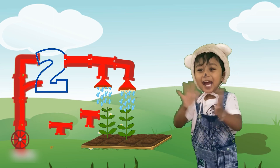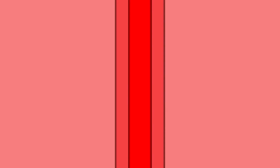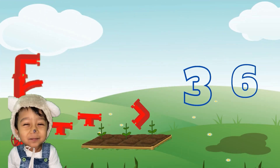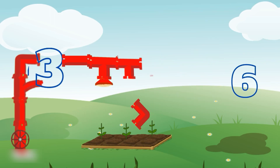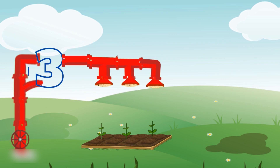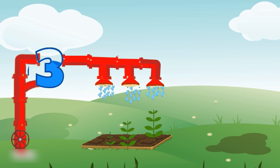Look, our baby bear is so happy. Don't worry, baby bear. We can fix the pipes here also. Let's start to count. One, two, three. Three. Which is the three shaped tank? Wow, you found it so fast. See how our plants are growing?